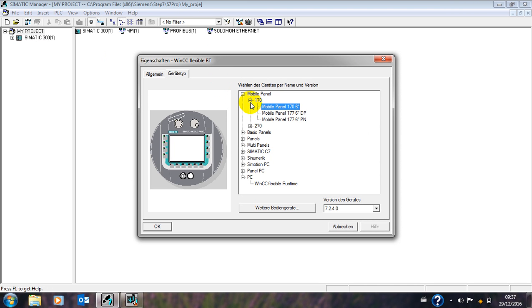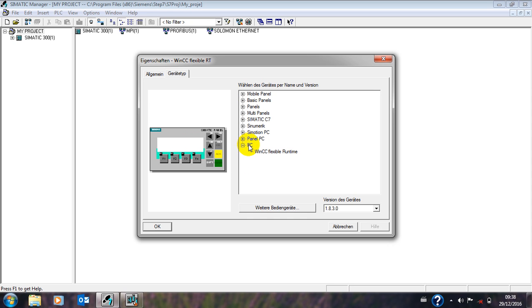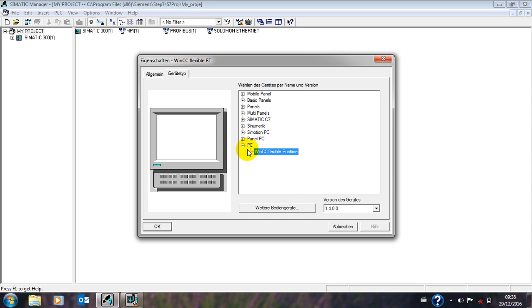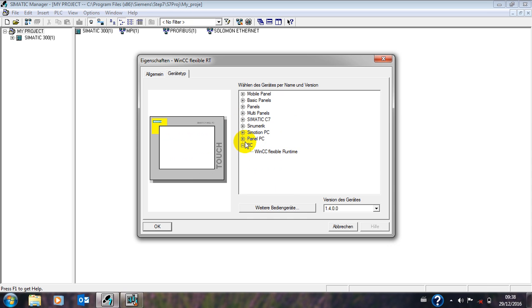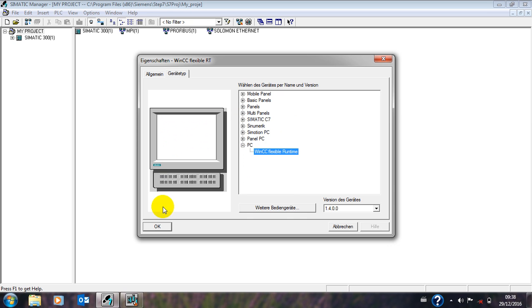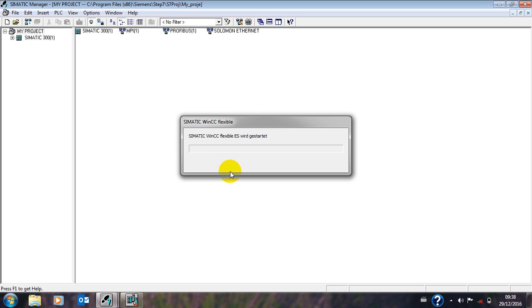There are various types of HMI. The ones we commonly use — you can see different types of HMI we have been using before. What I want us to use is your own PC or your own laptop that you are working with right now. You click on PC like this — okay, this is the PC. Let's reload, it takes some time.